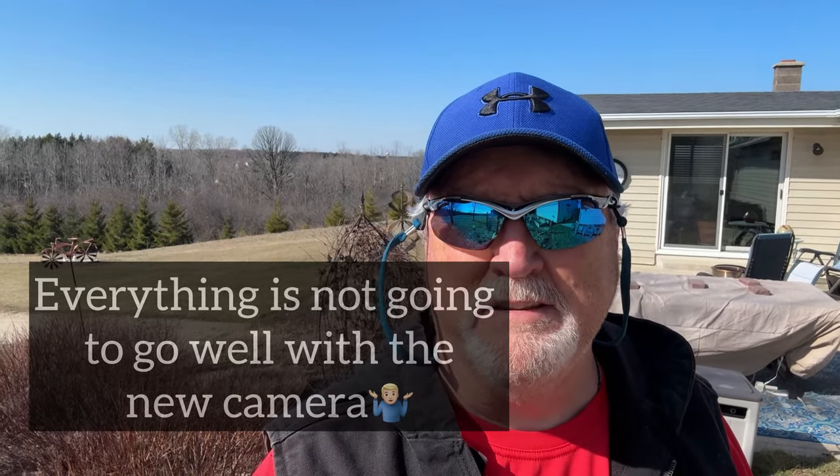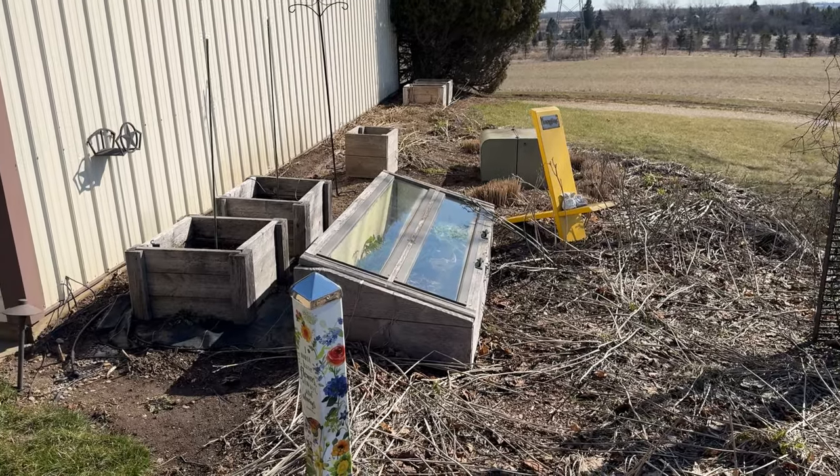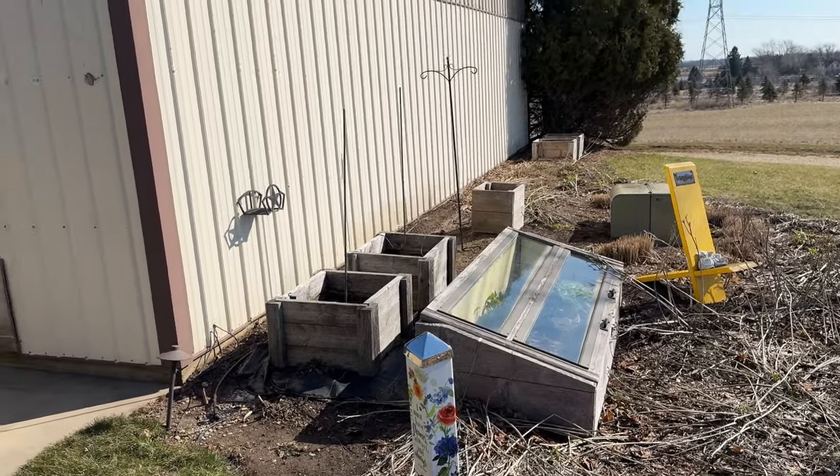Hello and welcome to another episode of Getting Dirty with Glenn. Today we're going to plant one of my favorite things that I can use in my kitchen every day. I've got a cold frame I built probably six or seven years ago. We're going to try a couple different cameras today, starting off with the iPhone and DJI wireless mic, then switch to the new Action 4 chest camera to give you a better view of close-up work.